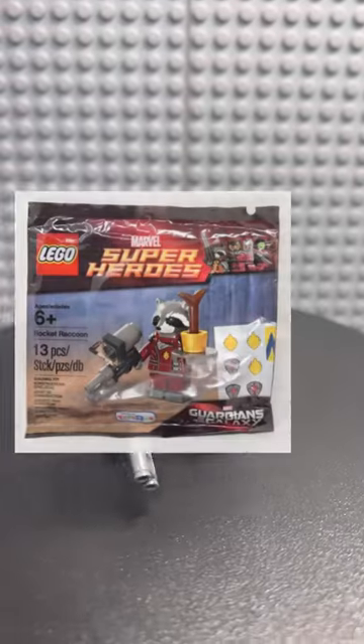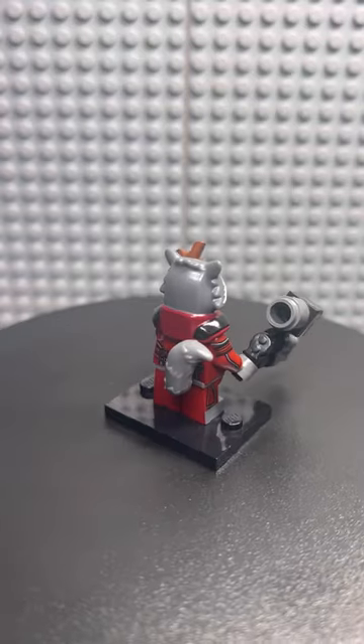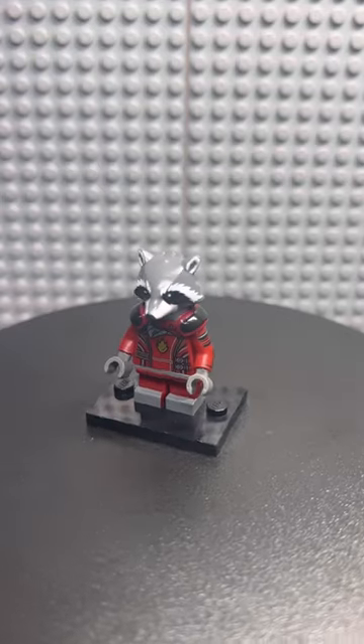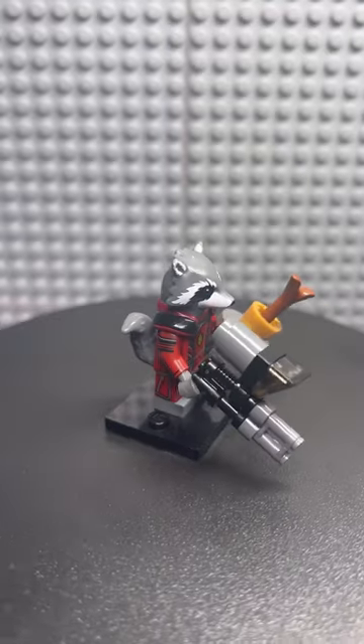This is Rocket Raccoon from the LEGO Rocket Raccoon Polybag, which was an exclusive at Toys R Us back in 2014. This is considered the best Rocket Raccoon minifigure simply because of the arm printing and the leg printing on the side. The brown stick you see on the accessory on the right is actually supposed to be Baby Groot growing inside of a pot.